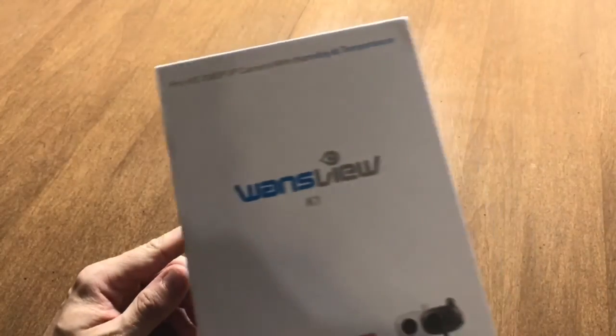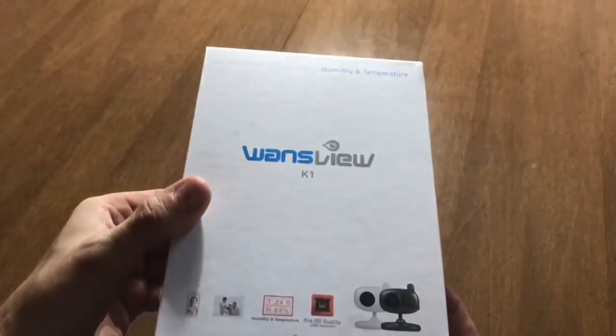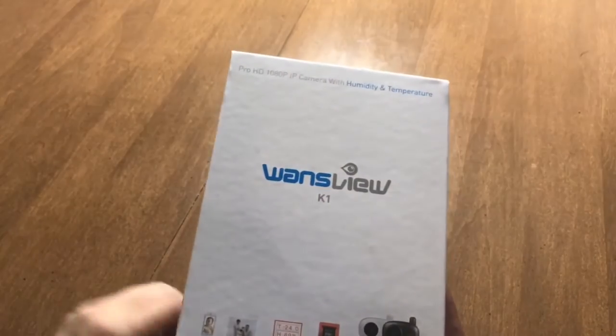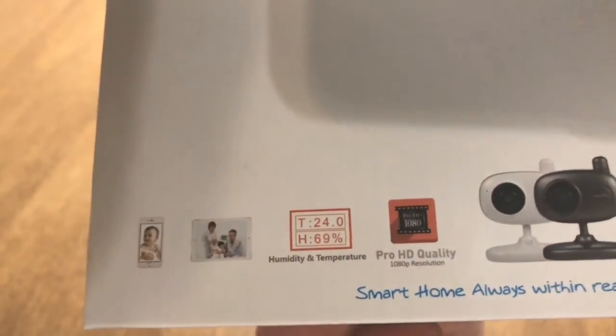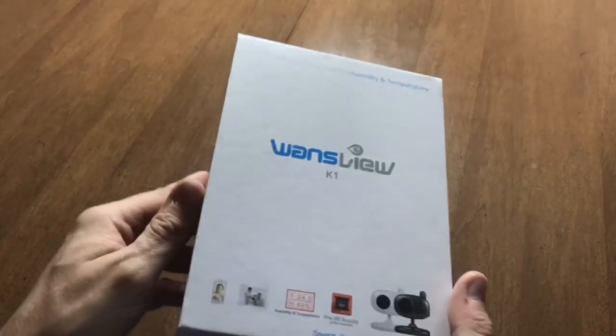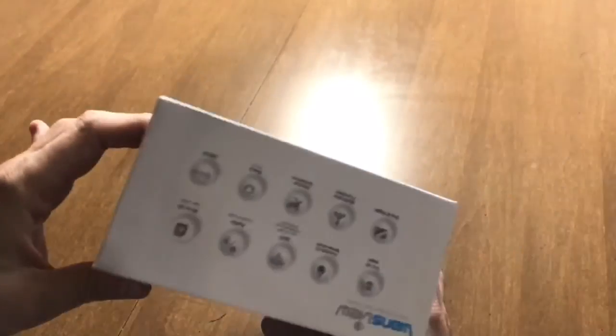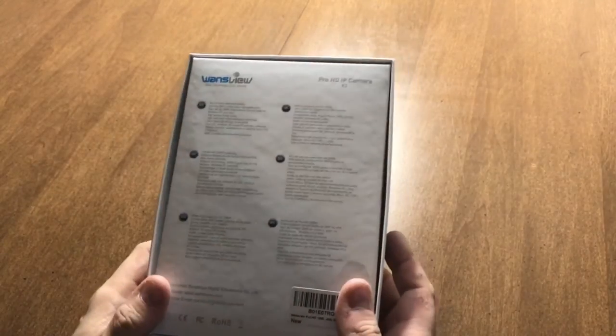A new present that arrived today — a present to myself of course. This one's a view camera which has a very special feature for anyone who wants to monitor reptiles from a distance: it detects humidity and temperature and reports it on the screen as part of the video. So we're going to do an unboxing on this — I got it from Amazon today.